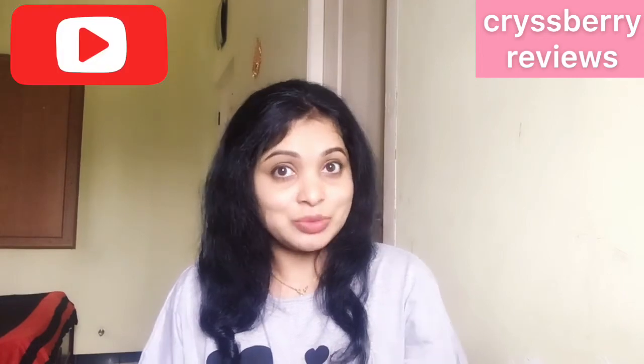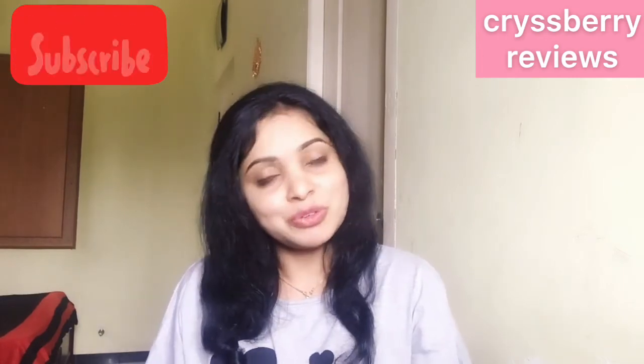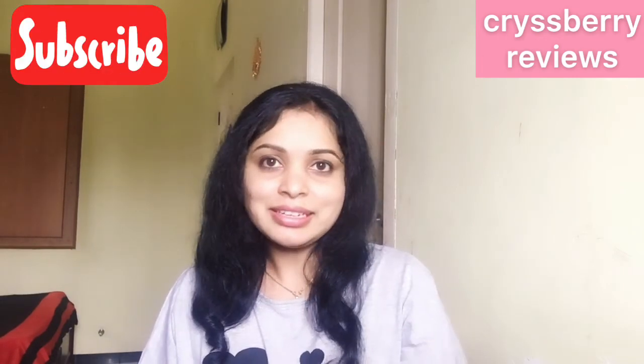If you like this video and found it helpful, there are many useful videos like this on my channel — do check those out too. Thank you for watching. See you soon with another useful video. Until then, bye!